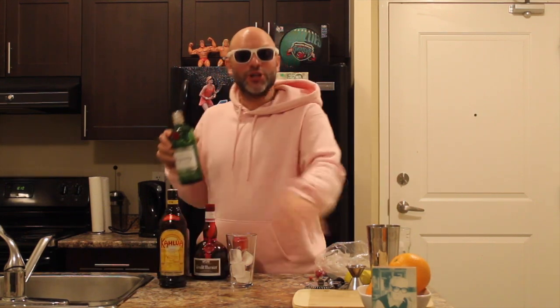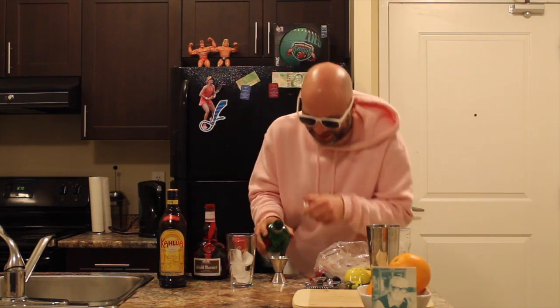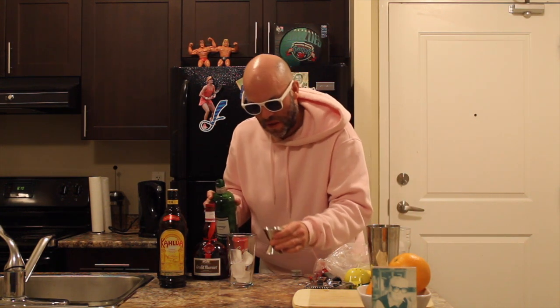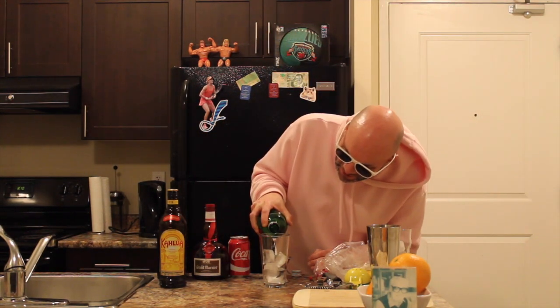We're going to take our gin, two ounces, into the mixing glass. And if you watch my Mr. Showbiz videos, you know I like a dash of extra. This drink is going to be trouble.